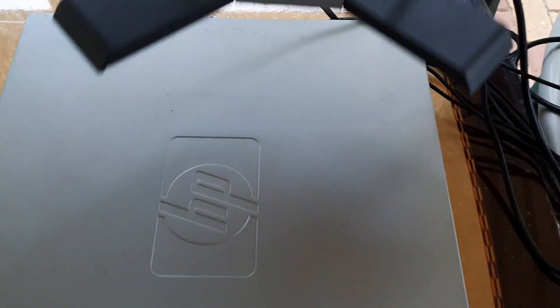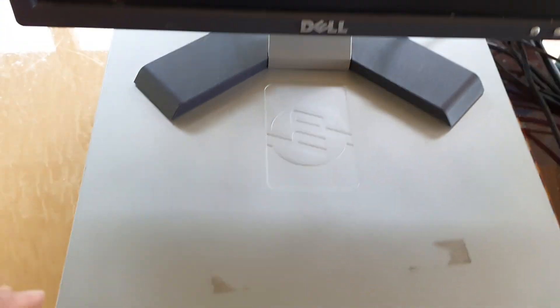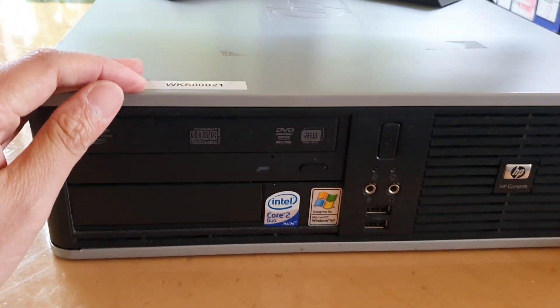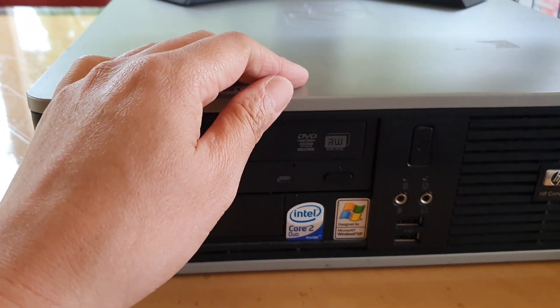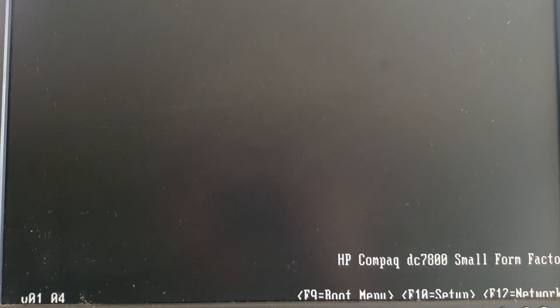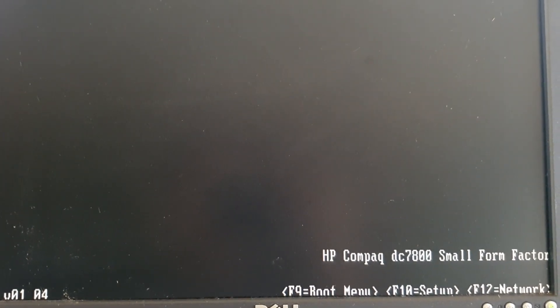Put the monitor up and the computer will start up. And that's it guys — thank you for watching this video. Please subscribe to my channel for more videos.